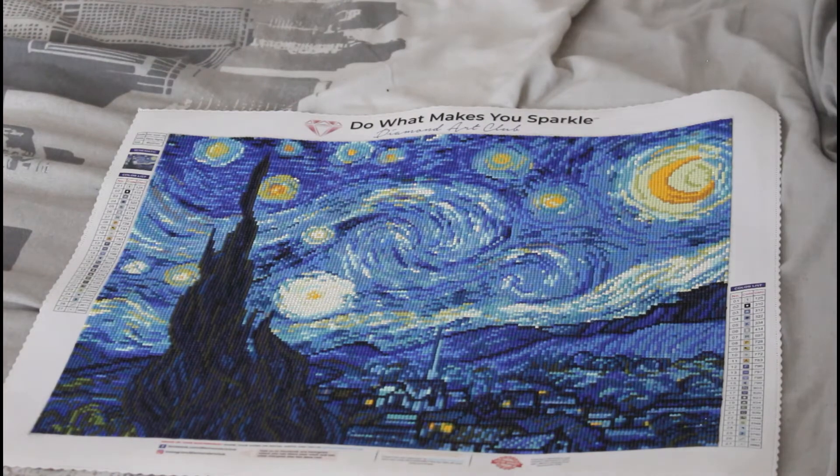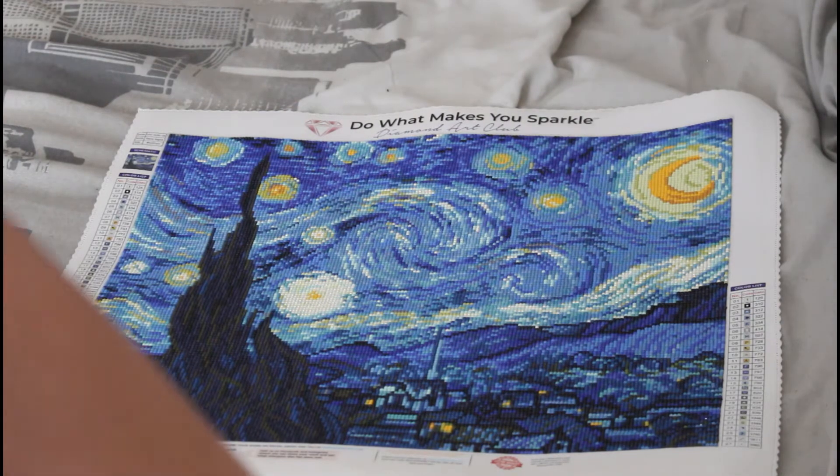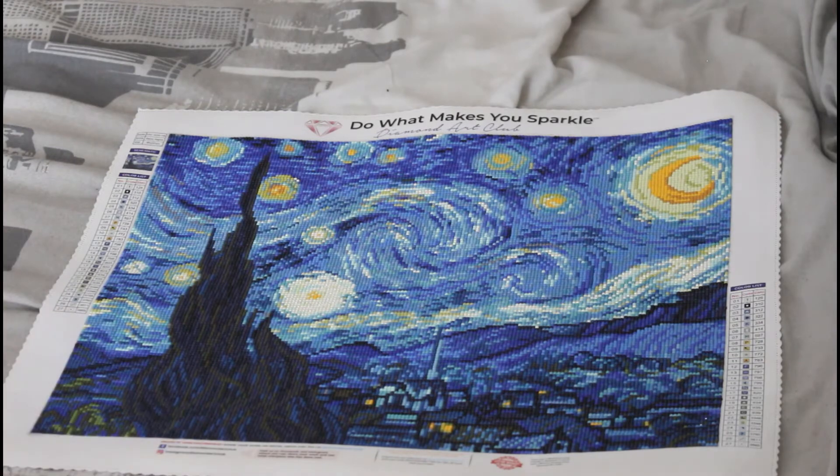This is a 37 by 46 centimeter painting and it is square, and there are 27 colors. Also, if you haven't noticed the painting before, it is Starry Night by Vincent van Gogh — van Gogh, van Gogh, whatever you want to call him — but I've only ever known him as van Gogh.